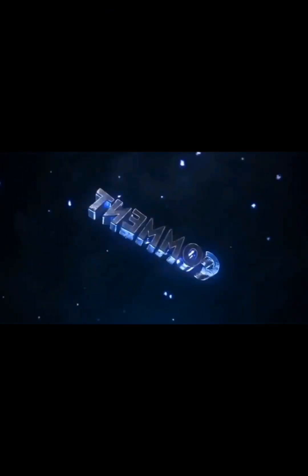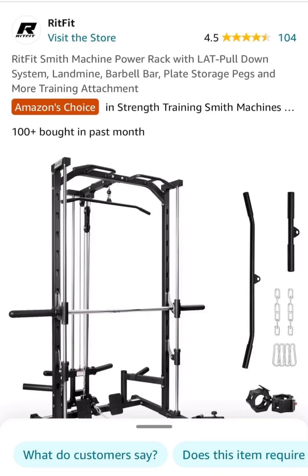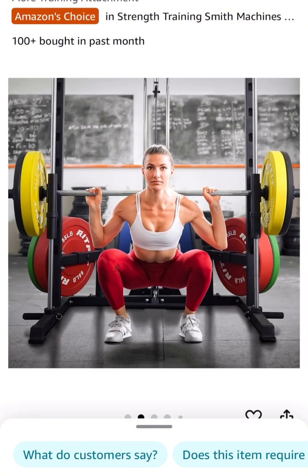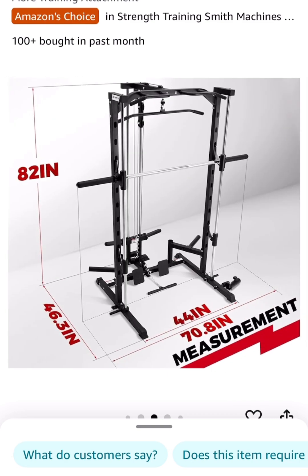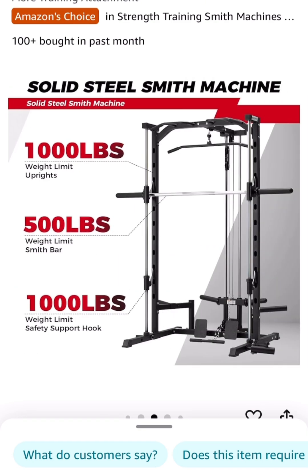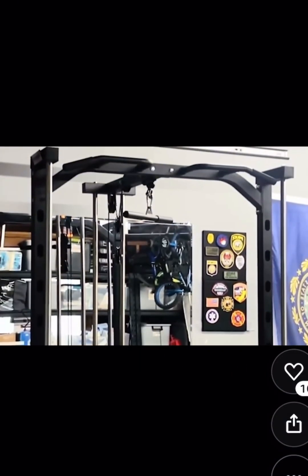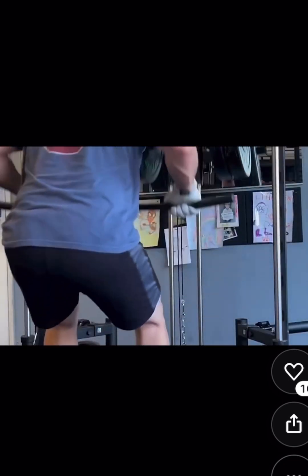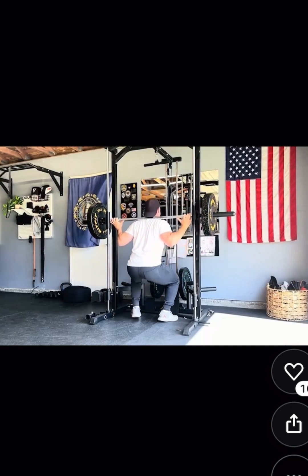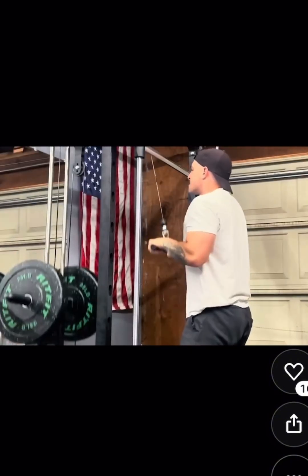So this is the Smith machine I ordered — it's one of the more budget-friendly options on Amazon. Don't let the price fool you, it has all the basics that you need to get a great workout. This video shows you the machine I purchased and some of the capabilities it has. I'm excited to try some of these — now I can do it in my garage and don't have to spend the amount of money it costs at the gym.